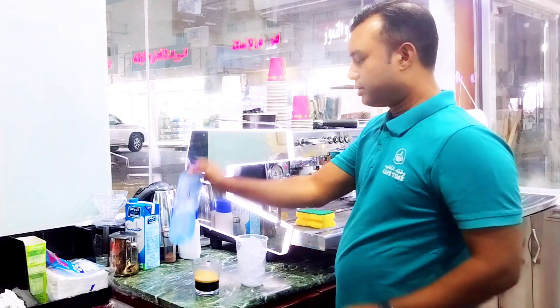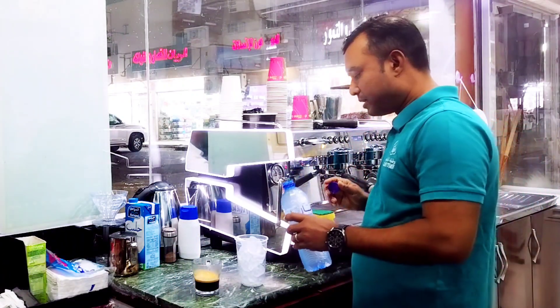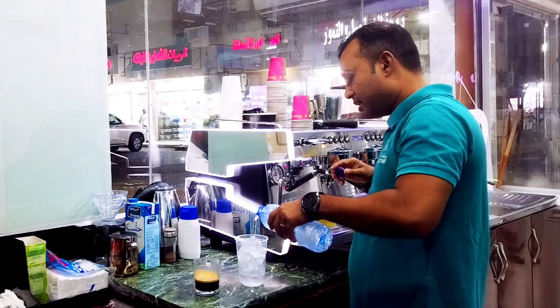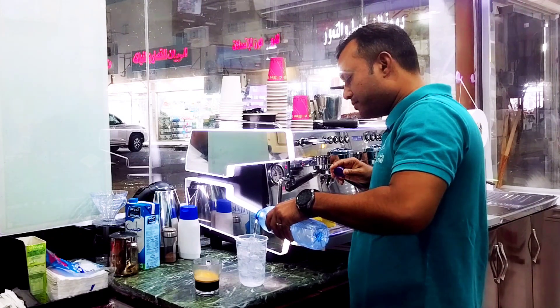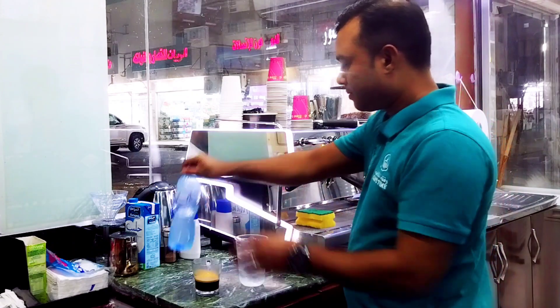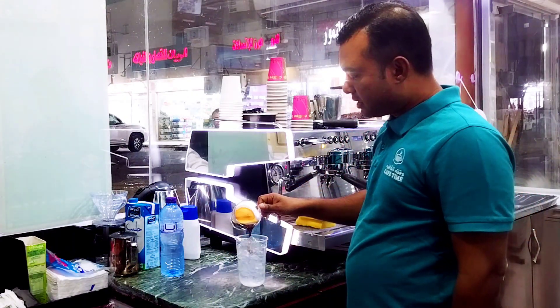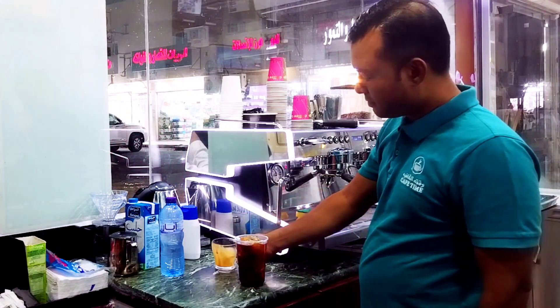In the first place, I will add 200 ml of water.